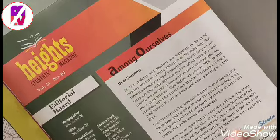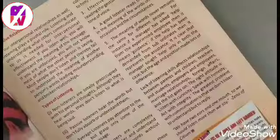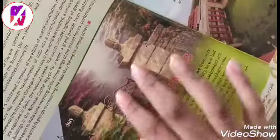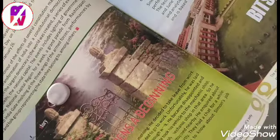Now take out any old magazine and search for some designs. Here you can see there are trees, and this will look good on our pendant. Now make a circle in that area.